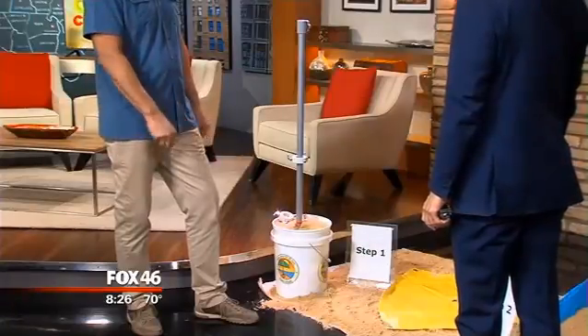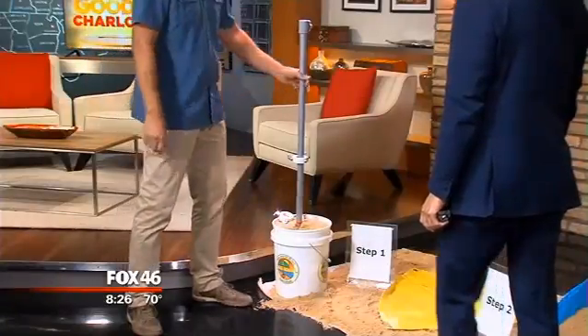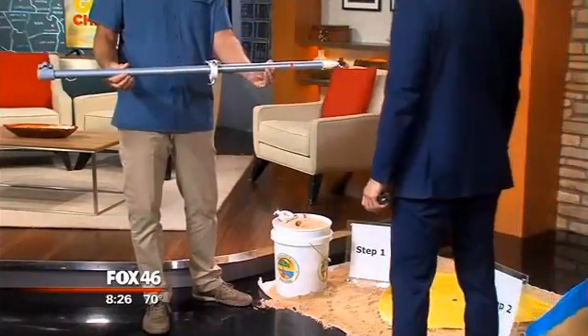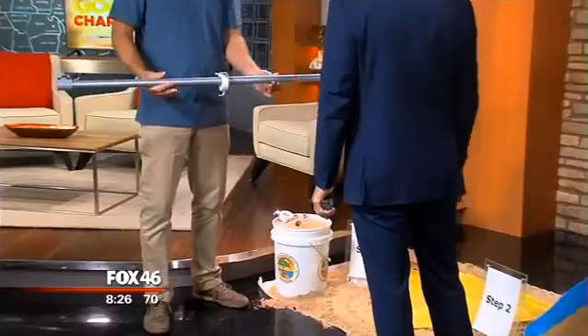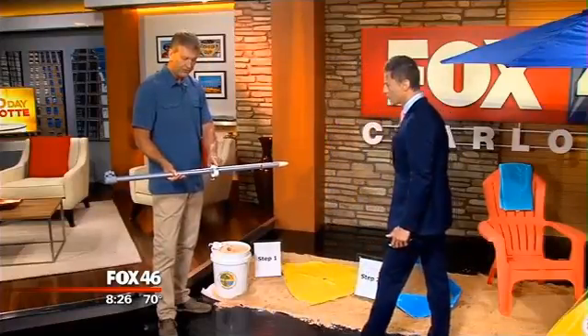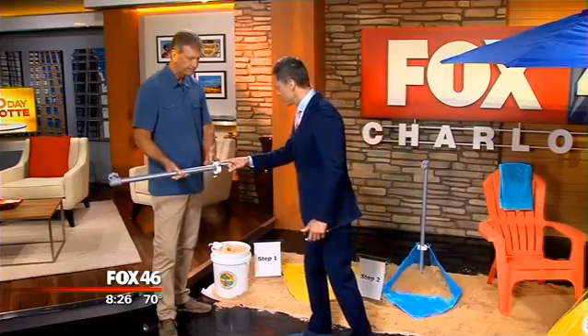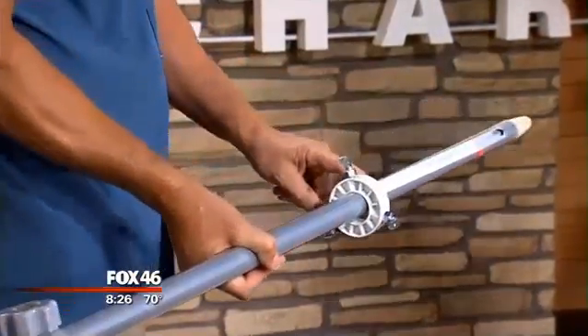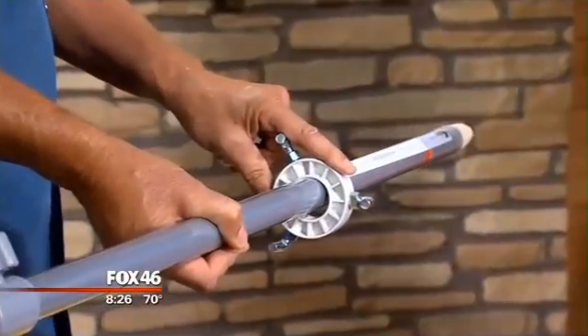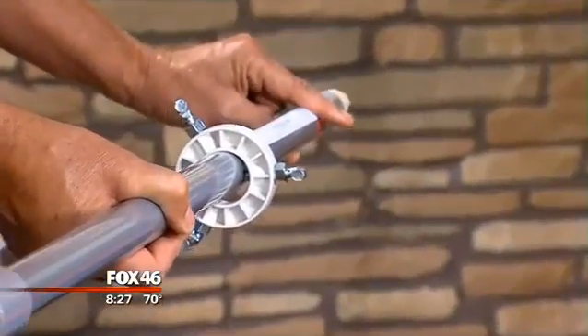Last year we launched it into the marketplace, and this is how it works. You take the bottom of your umbrella pole — all beach umbrellas have two poles. This would be an average pole — it's got the point to jam in the sand. We position this anchor collar; this comes with the Beach Bub. We put this positioning label on here, which shows you where to put the collar and how far to put it in the sand.